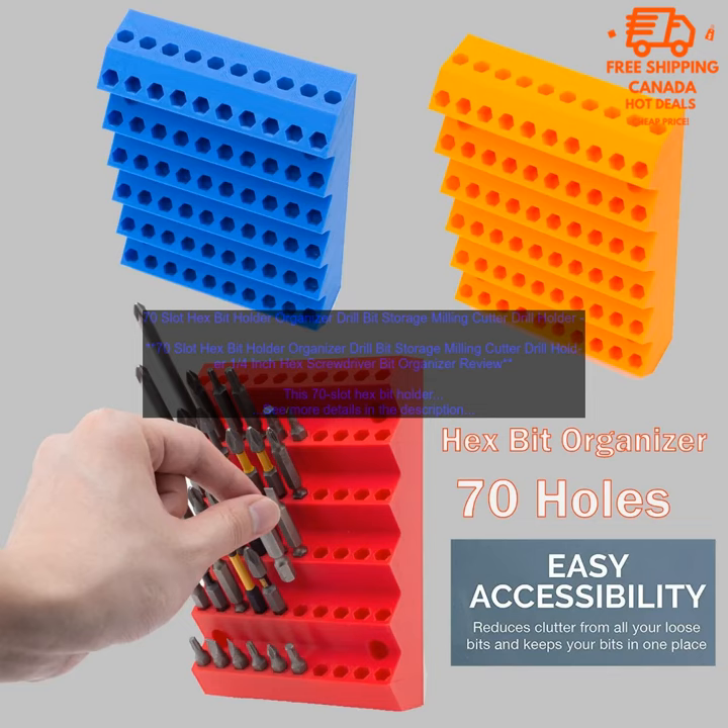Additional pros include: divided into two sections for drill bits and screwdriver bits, a built-in magnet to keep bits in place, and a compact and lightweight design.